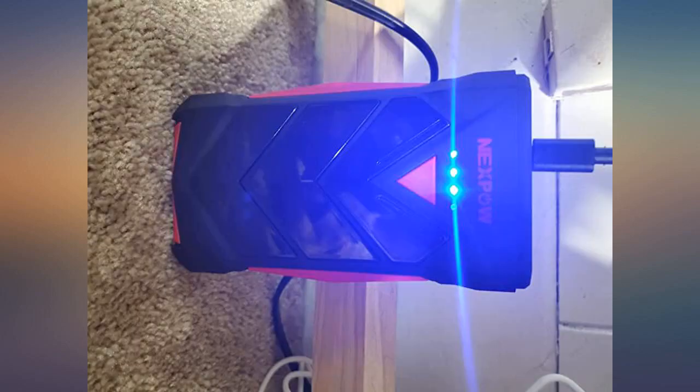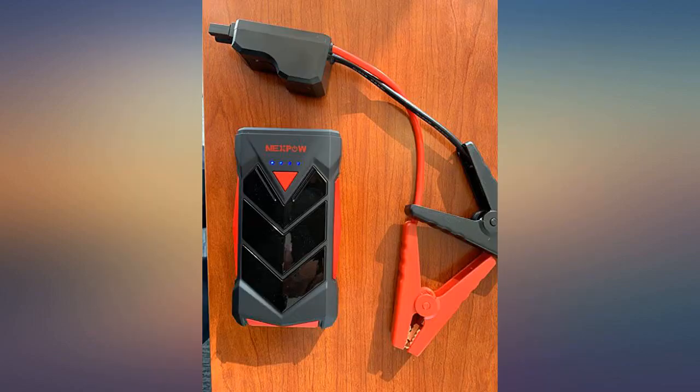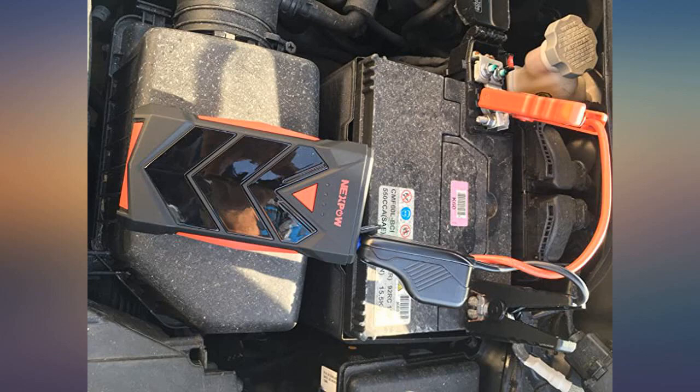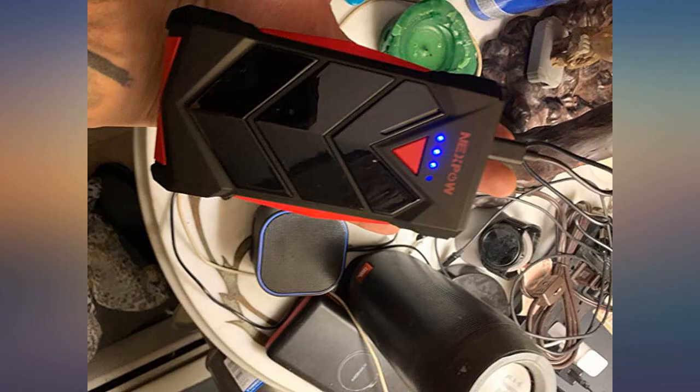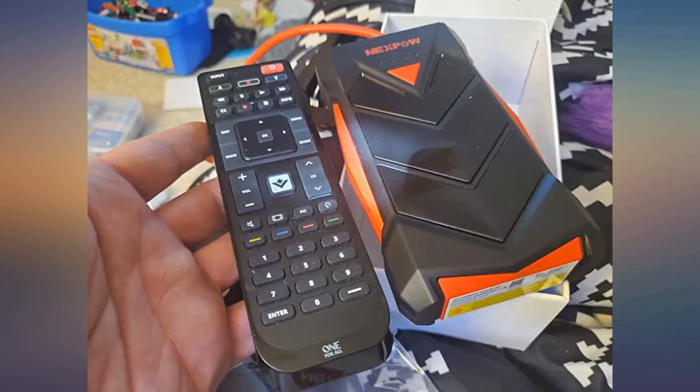Nexpow really adds personality to their products with prices that can't be beat. Very easy to use, nice compact size, and just a marvel to look at. Seriously, it looks awesome. Get one while you can. Keep up the great work, Nexpow.